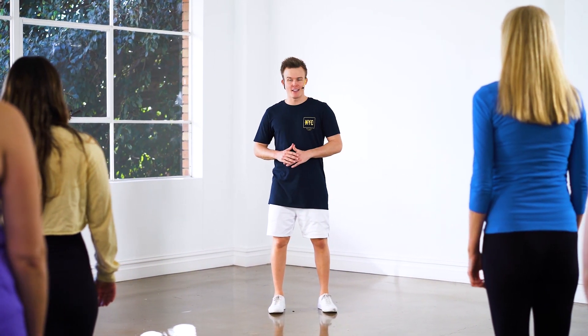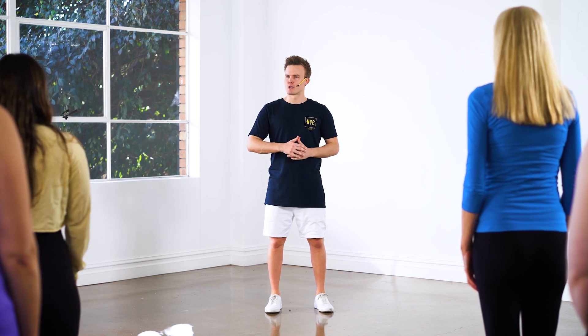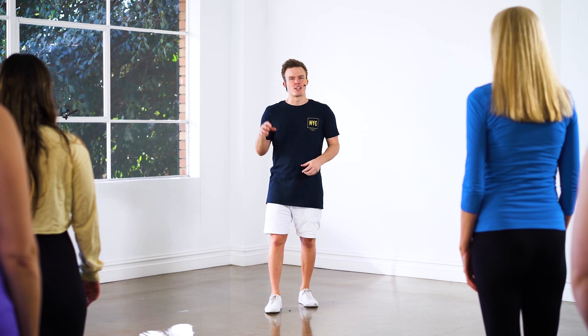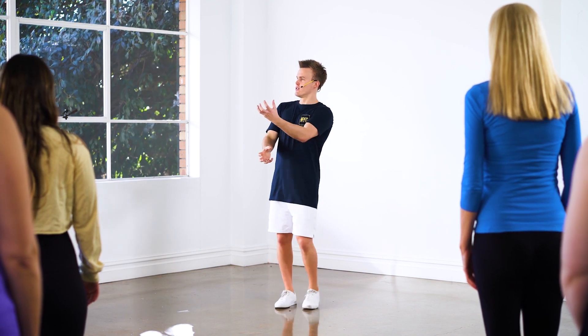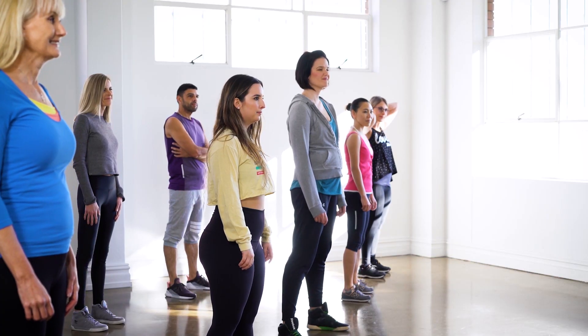Hey guys, welcome to today's masterclass. If you haven't danced with me before, my name is Nathan Shorts and we are dancing in Sydney, Australia. Today's theme is Lady Gaga. So we're doing a jazz style Lady Gaga routine. I want you to imagine you're on stage with the rest of her monsters, dressed up in really abstract clothing and dancing like this. Channel that character and have the most fun.